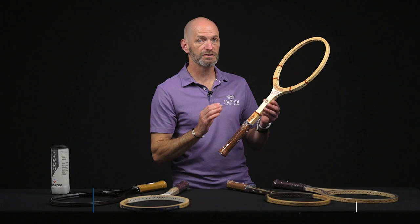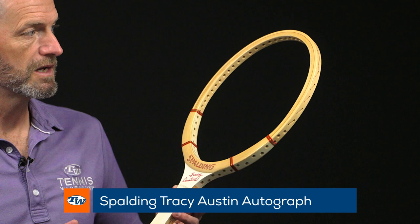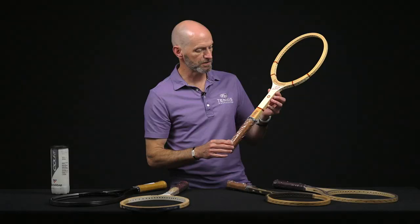Let's have a look at a Spalding racket. This is a Tracy Austin Autograph racket. This is a pro stock racket — it was held for her just in case she needed extra stock, but it was unused and is still in brand new condition, ready to rock and roll. Great collectible again, and a beautiful racket to get out and hit.